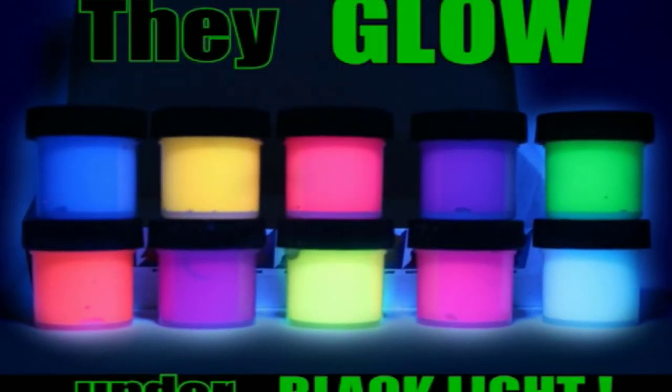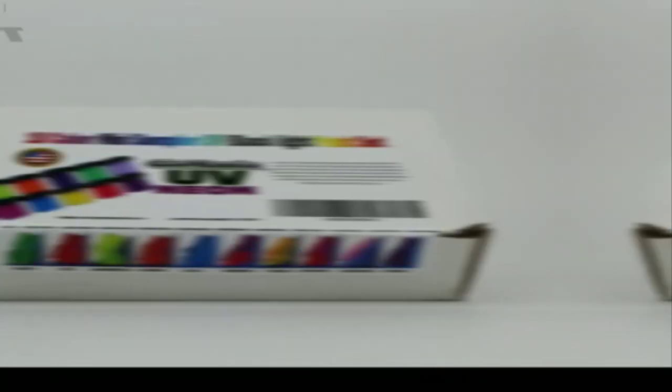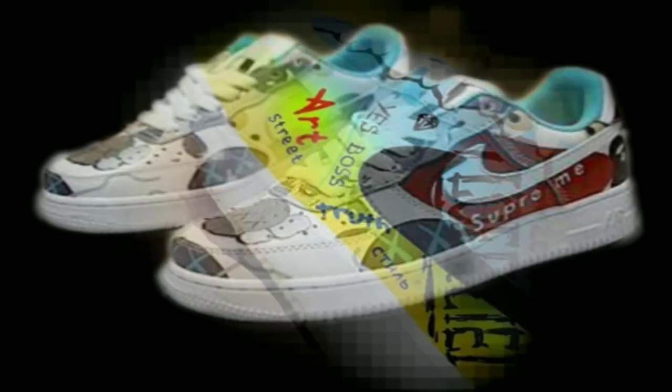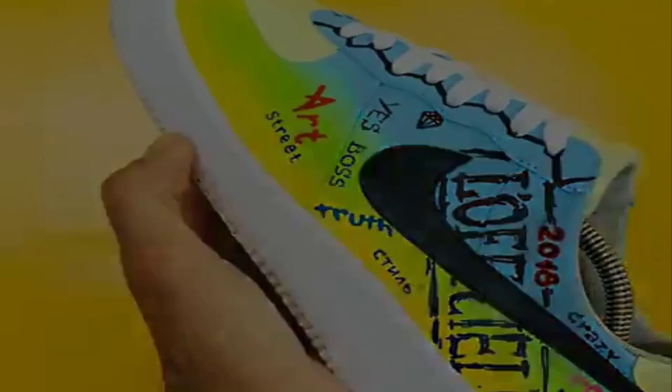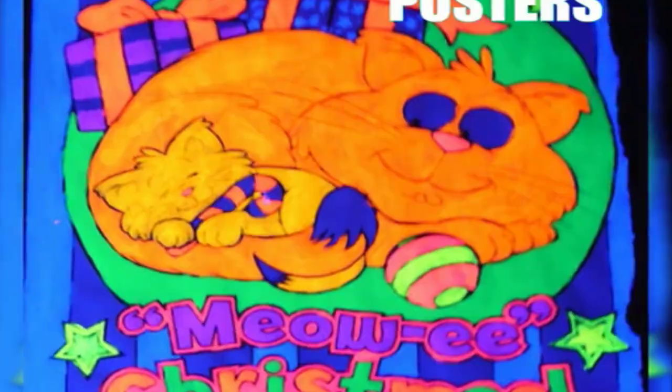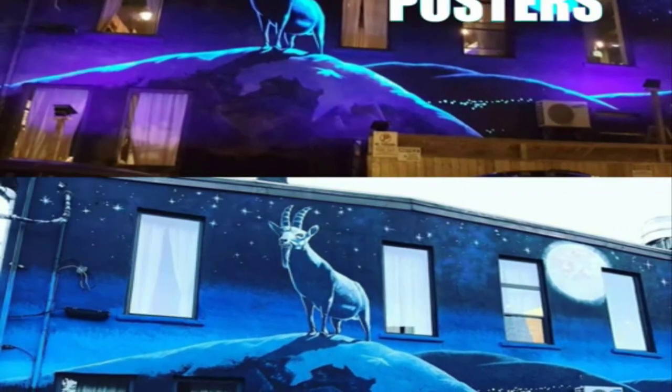UV Blacklight Neon Paints — 10 individual acrylic colors. Each pot contains 15ml, giving over 5 ounces of paint total. Note: if you receive pigment by mistake, please contact us immediately. These fluoresce brightly under UV Blacklight as neon day colors — note that these are not glow-in-the-dark paints. Like most UV neon art paints, they are semi-translucent and a number of coats may be required.